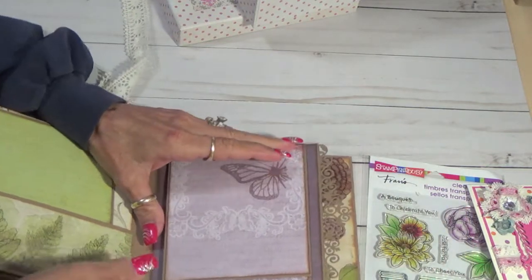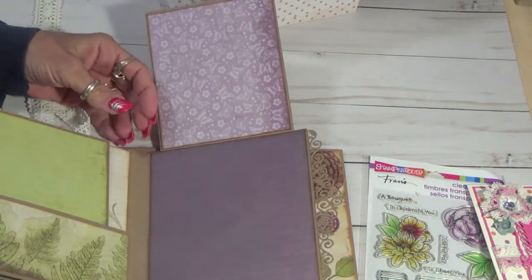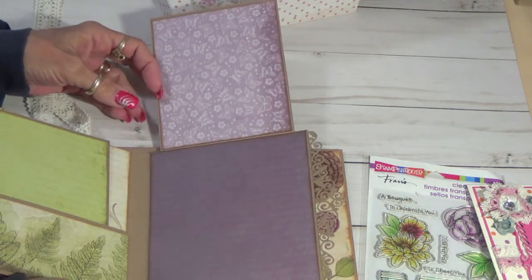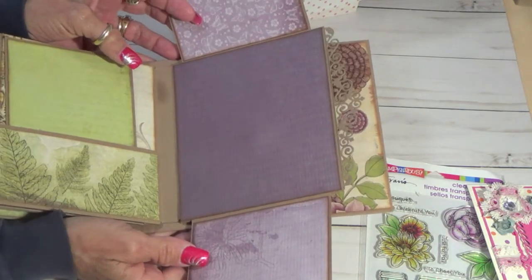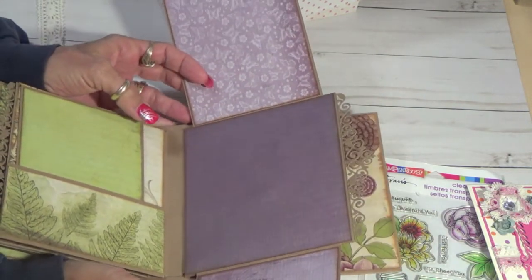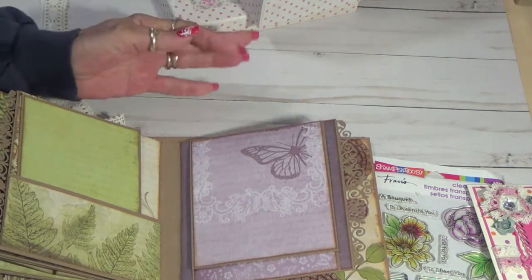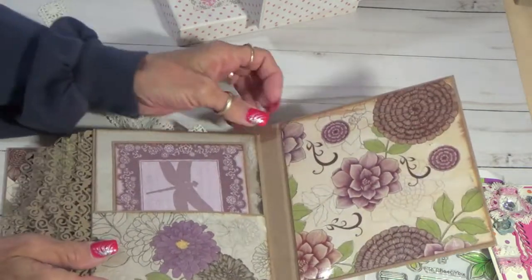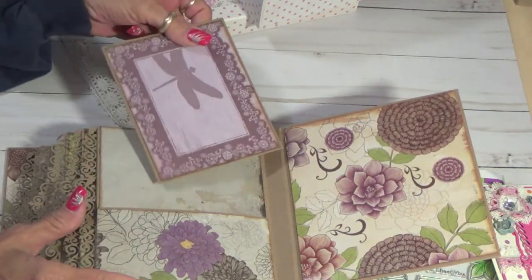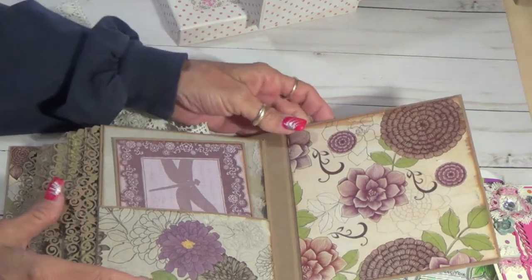This one opens up like that — another pocket. Then I did a flip. It opens like that. And Sue Ann's colors she likes a lot are pink, purple, shabby chic, and vintage. So I tried to do it based on the colors she likes. She can do what she wants — I didn't decorate anything. It's all up to her.